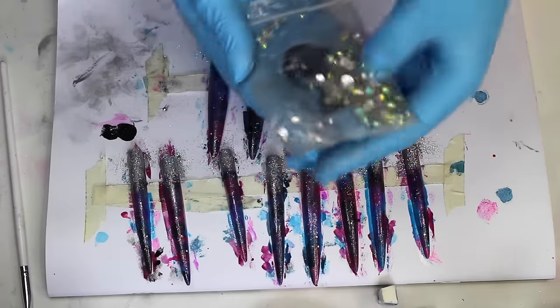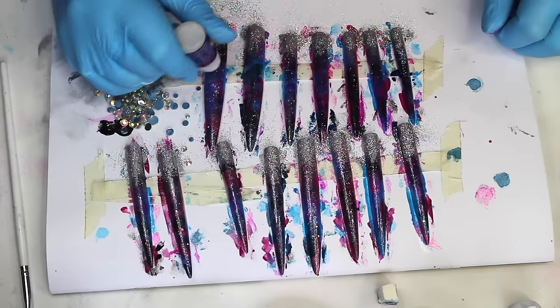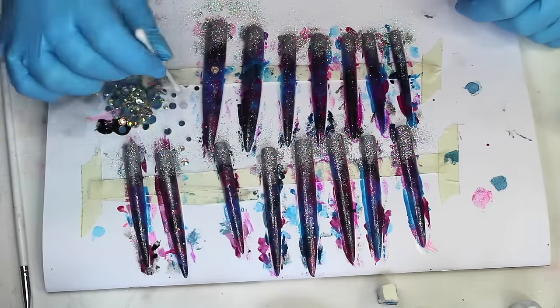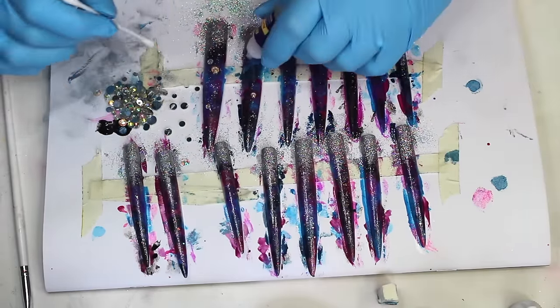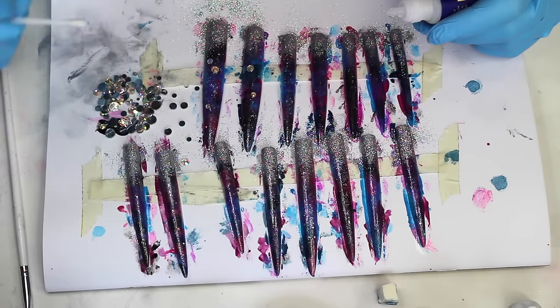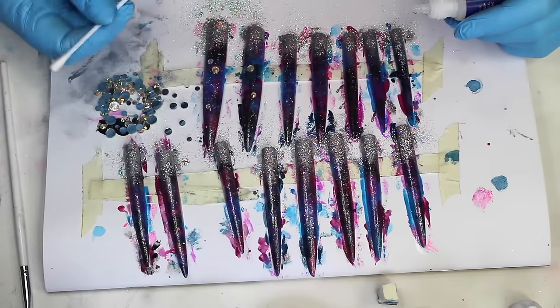Once all the polish is dry, I'm then applying the AB rhinestones using nail glue to adhere them to the nails. I'm just sticking random sizes in random places. I'm using these rhinestones because I'll be using them for the eyebrows on my demo.